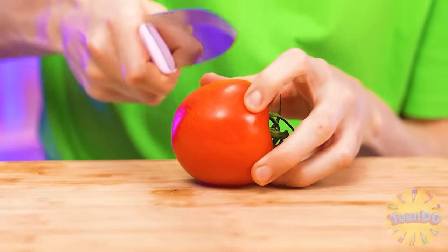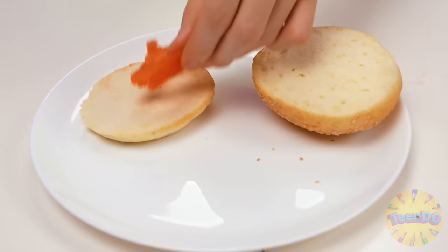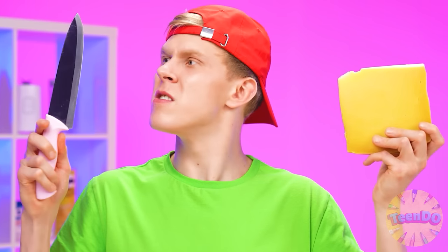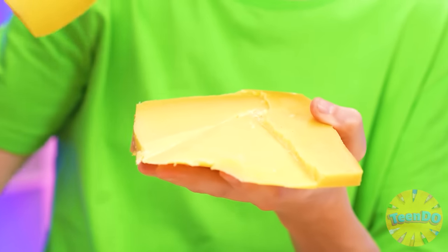Let's first cut it. The knife is weird. It didn't work out very nice. Let's put tomatoes on a bun and add some cheese. I'll do without a knife. That's how clever I am!